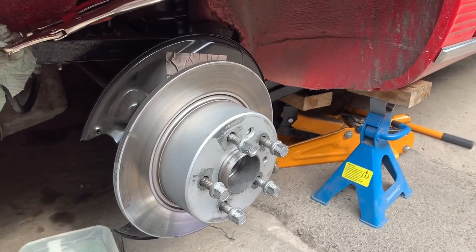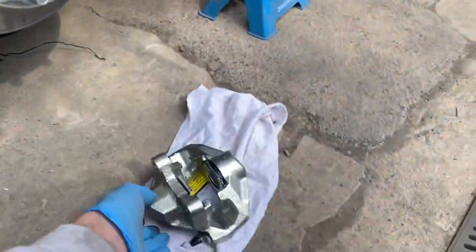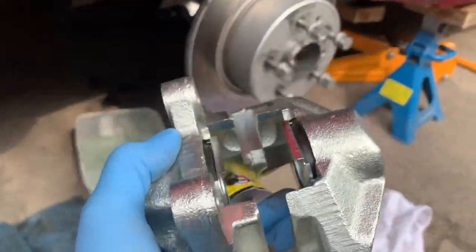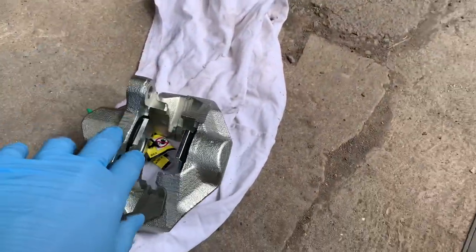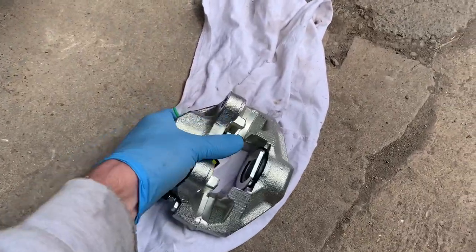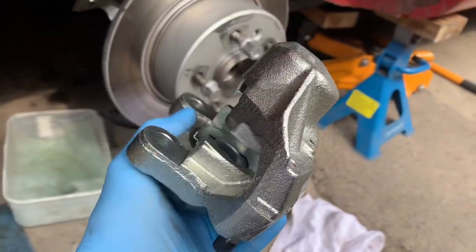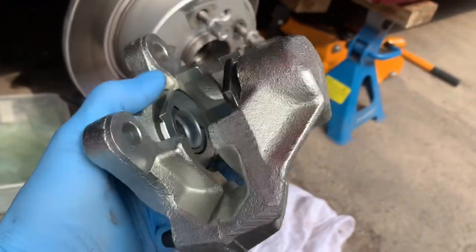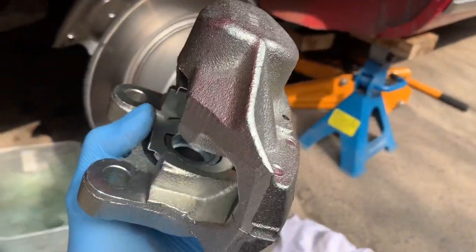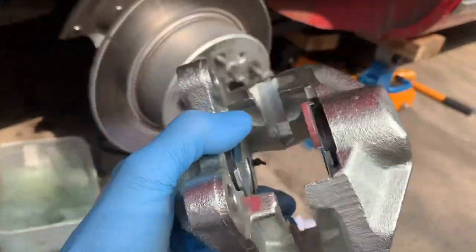I'm just going to do a quick video about how to change the calipers on one of these 107 SLs. The first thing to notice is you can actually buy repair kits for these calipers — pistons, seals, and all the rest of it — but you can also get these calipers from your normal parts store. We're based in the UK and this came from German Swedish French, or GSF Car Parts.